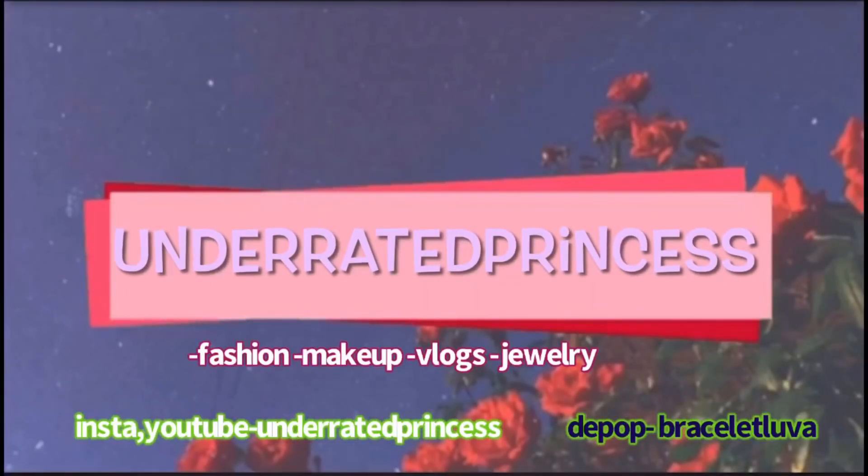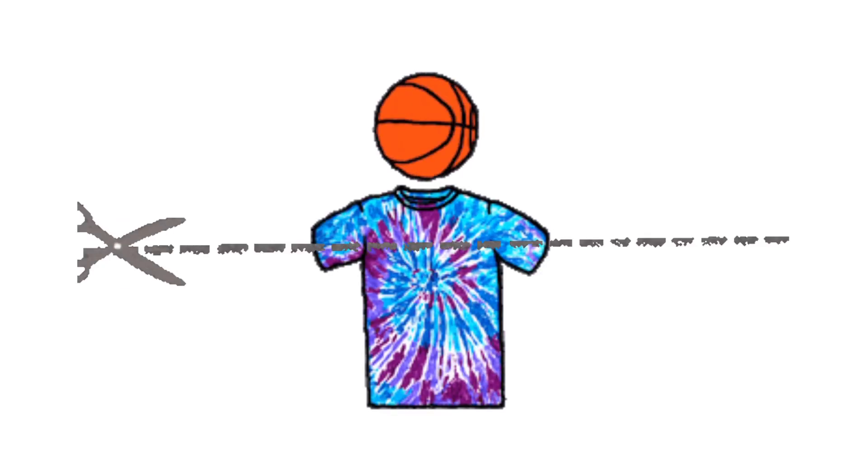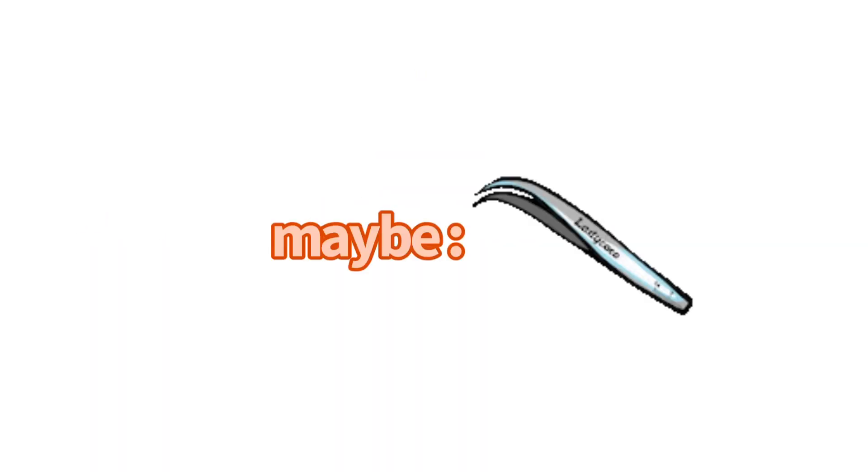Hi, my name is Journey and welcome to my channel. The only materials you really need for this is a shirt of your choice, some scissors, and maybe some tweezers.